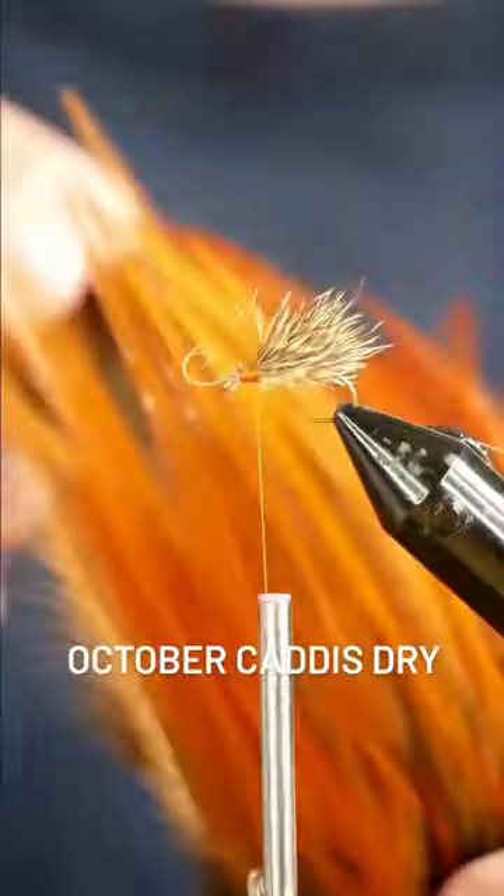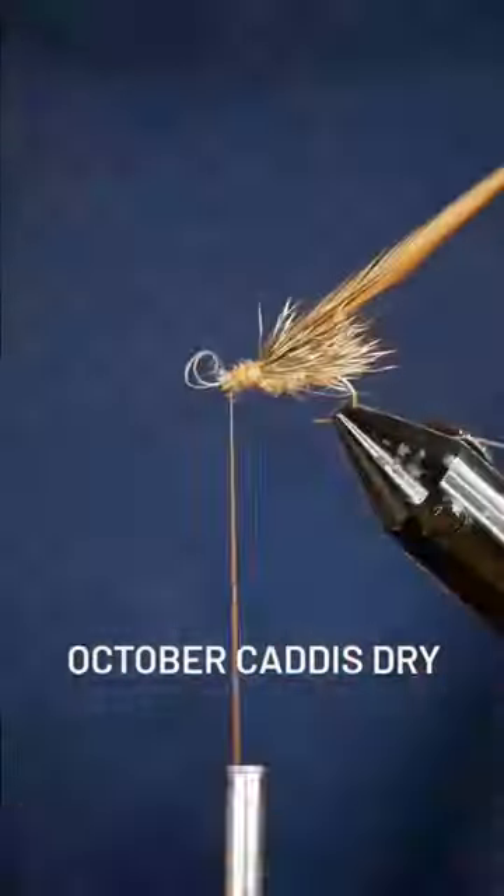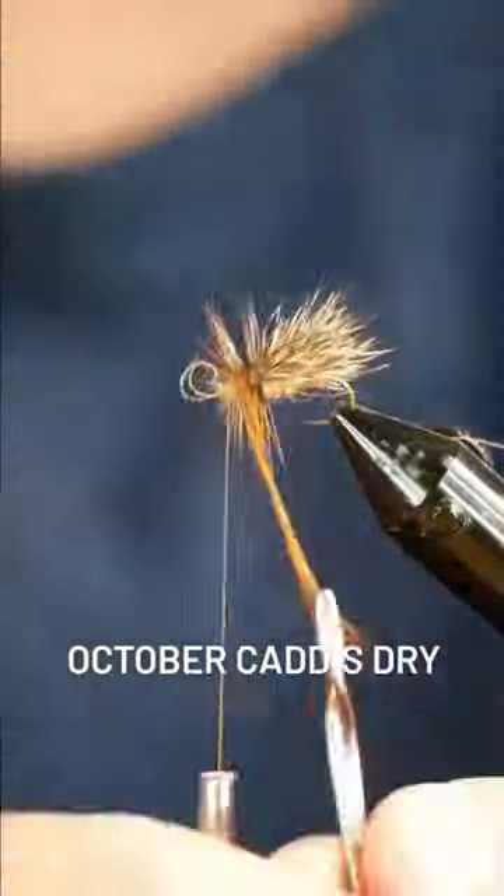Once you get to the front of the fly, tie in one hackle feather, and add more dubbing over those wraps prior to wrapping that hackle up towards the eye of the hook.